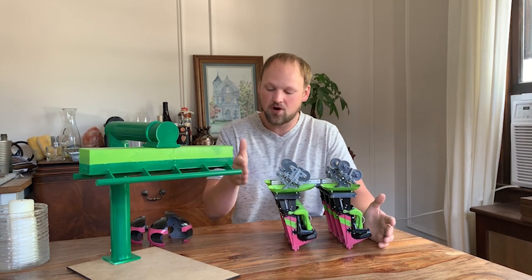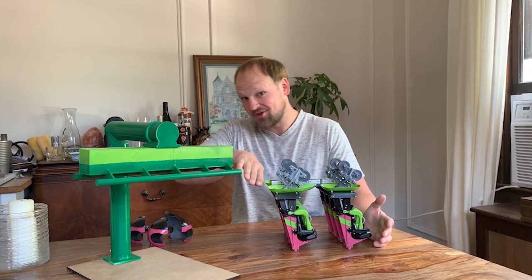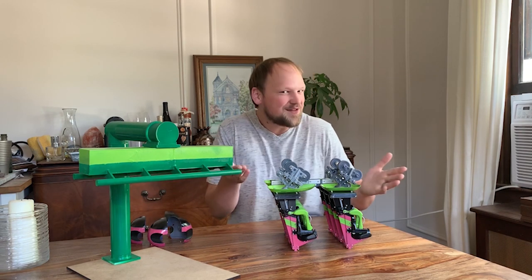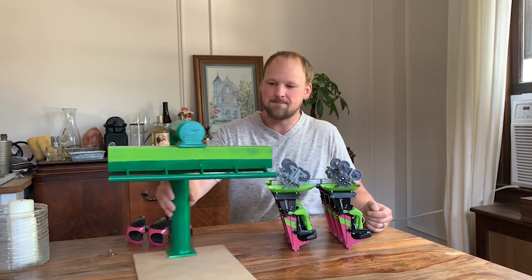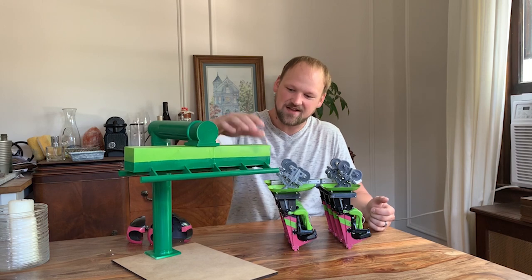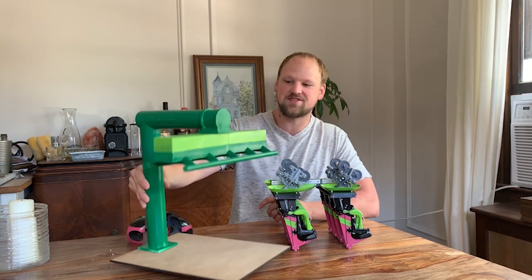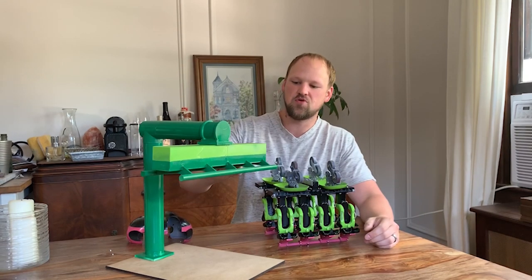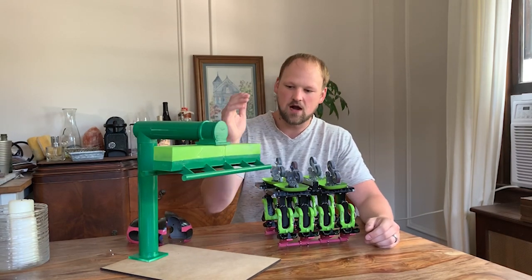If you want to make the third car you can, and you can go all the way back to eight cars — or seven, depending on what type of train you're going for. I also made a little stand at a ginormous scale. This thing is huge — it's bigger than my face!